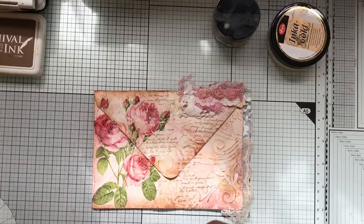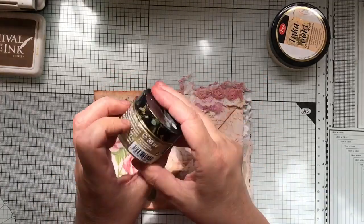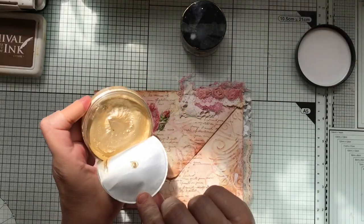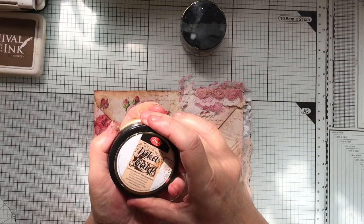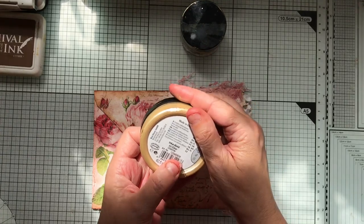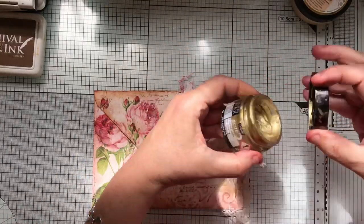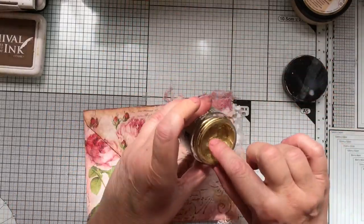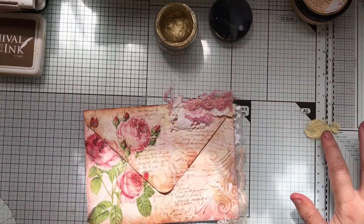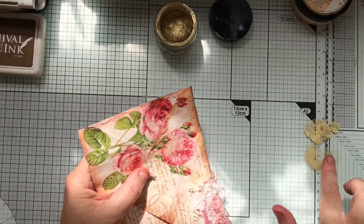Now we put some gold around. I've got all the gilding waxes and I love this one - it's my favourite. I've never used this other one though. The gold is a little bit yellow - actually, one minute, it's old silver, that one - that's why I thought it was gold. So I'll use my trusty favourite. I tend to put it on my finger, put some on my glass mat, and then just run it along the edge - I find I have more control that way.